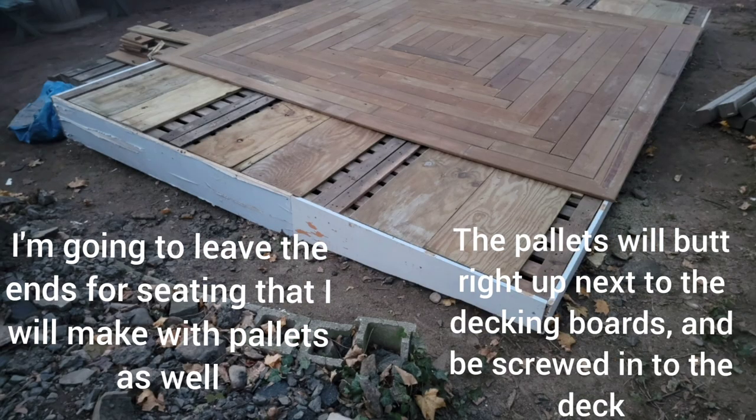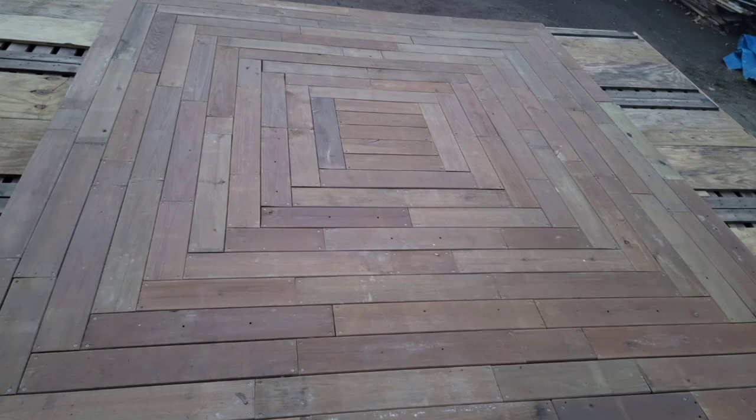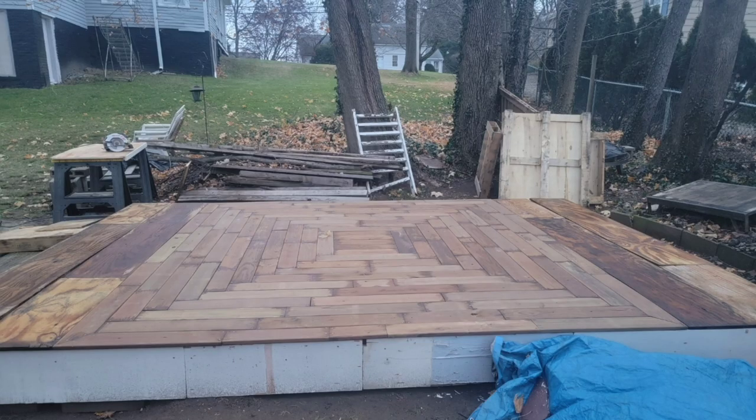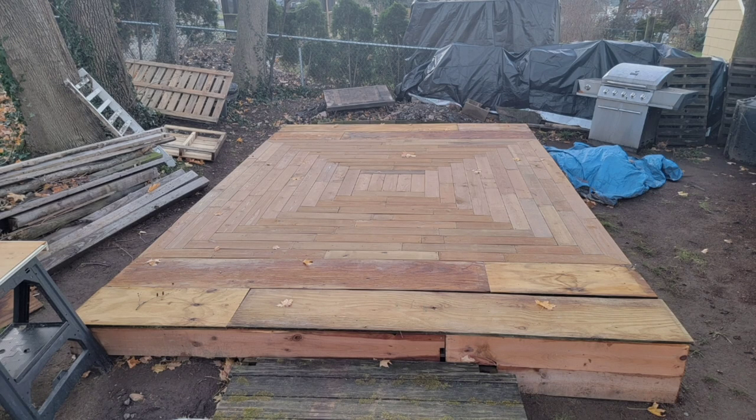I'm going to leave the ends for seating that I will make with pallets as well. The pallets will butt right up next to the decking boards and be screwed into the deck. In the meantime, I placed some spare plywood sheets on the ends of the deck — it looked nice enough for now until I make the pallet furniture.